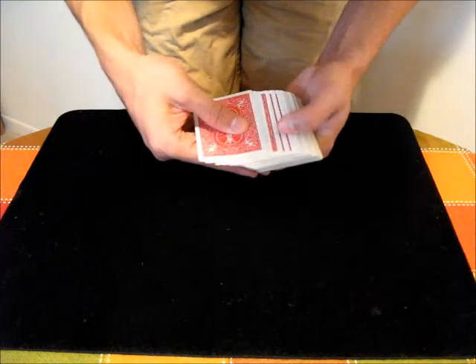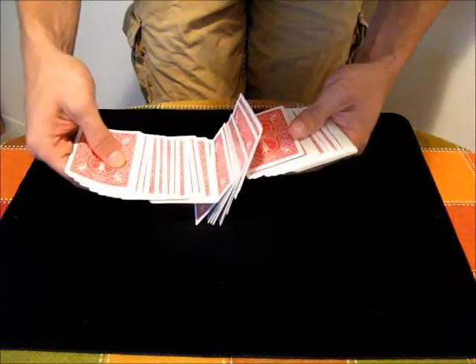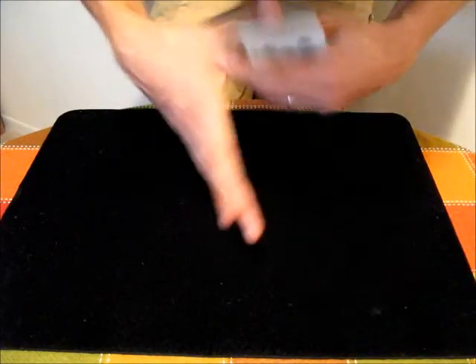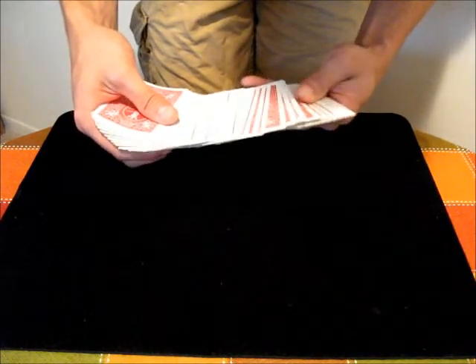Then you just push down with the deck hand thumb on those cards and pull them away with the other hand. But you don't want to go too far or else you're going to have nothing supporting the cards in the middle. So I come all the way in just to the base of the thumb here and I just pull out as far as I can before I feel that the cards are about to topple.